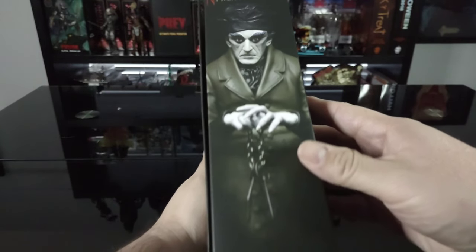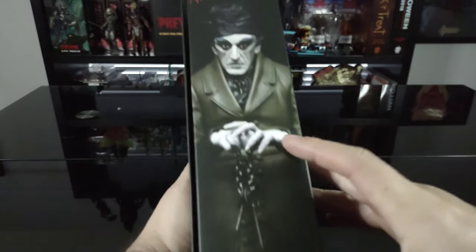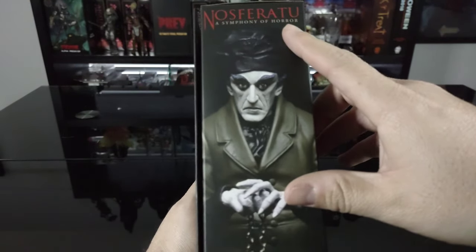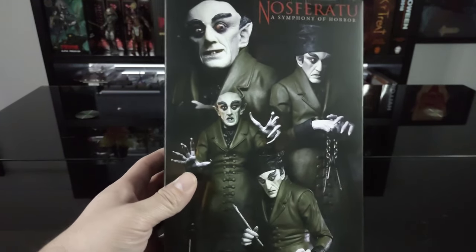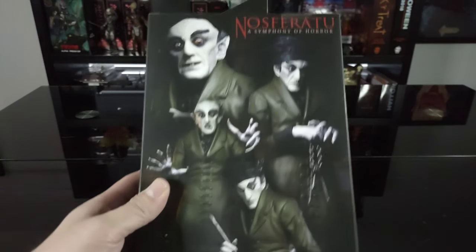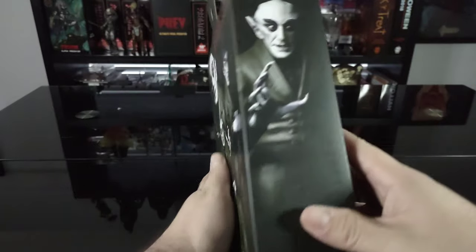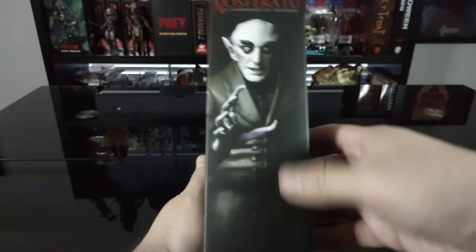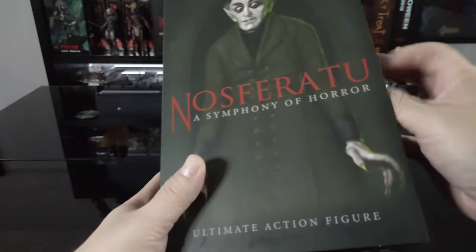On the side we have a photo shot of the figure with the NECA Real Toys Nosferatu logo at the top. On the back there are several other photo shots of the figure. Once again: Nosferatu, A Symphony of Horror — just absolutely incredible. There's another photo shot of the figure, the Nosferatu logo, and the NECA Real Toys branding.